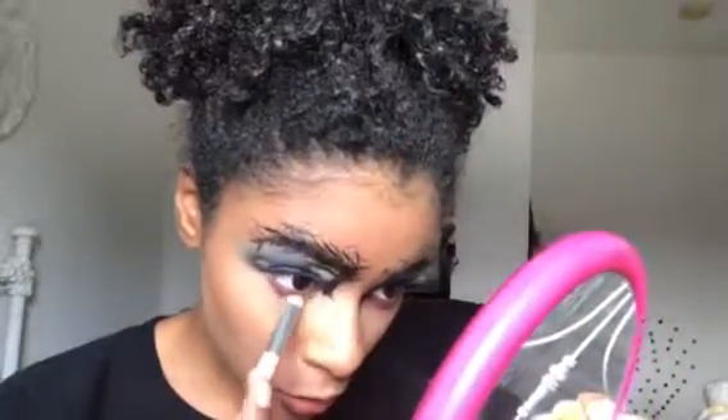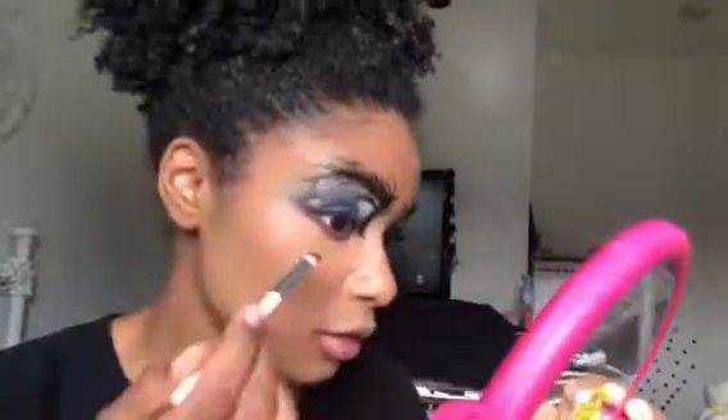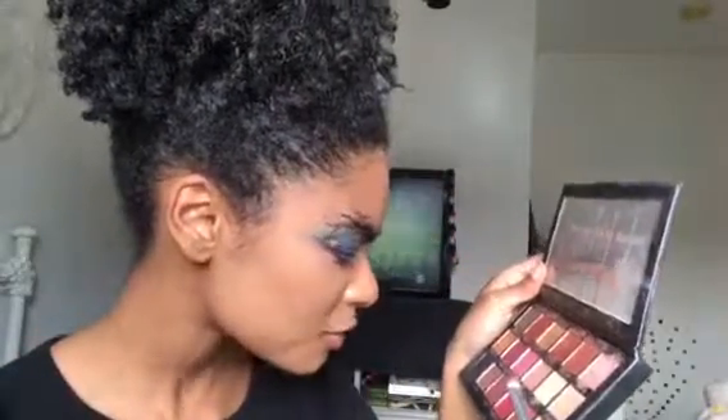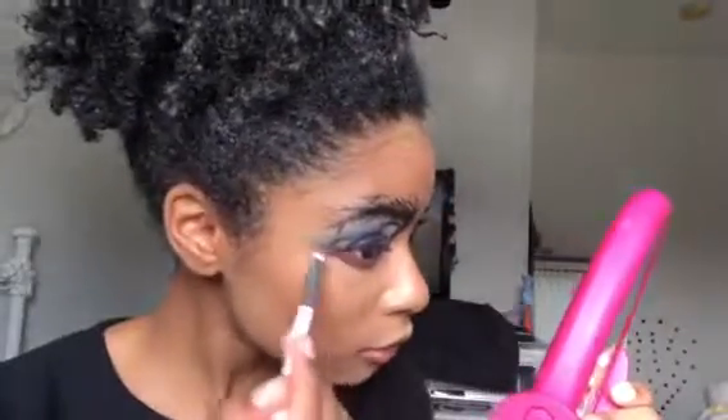I'm going to go in with Bossy and smudge that really close to my lower lash line, up and out underneath the tombstone. Taking — is it Man Eater? They put a space between 'Man' and 'Eater,' with a space between the E and A. I can't spell and I can't — okay. I'm just going to blend that a little bit lower and then going in with Flamingo.